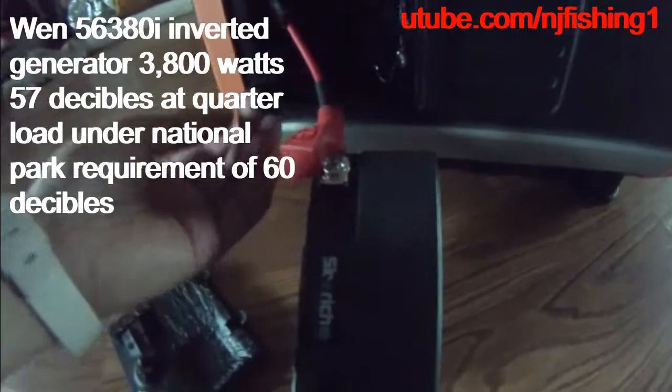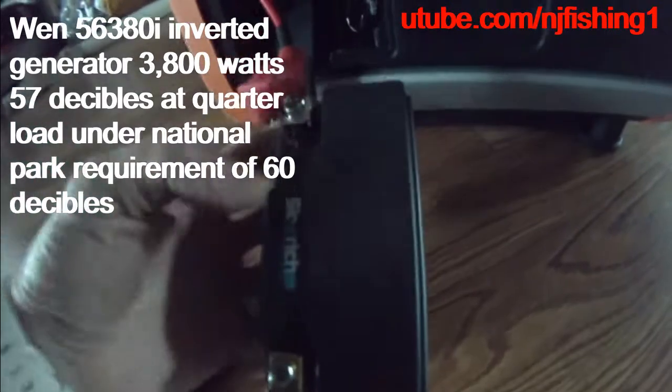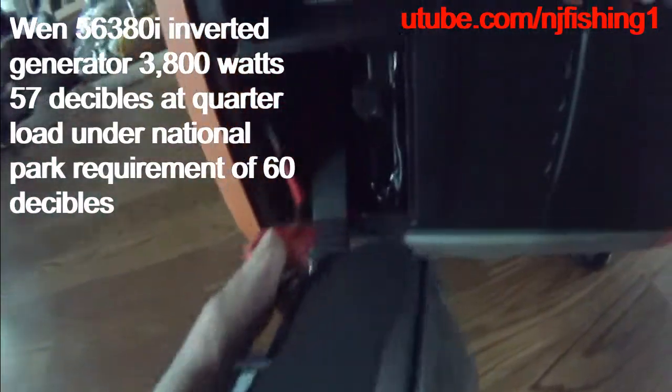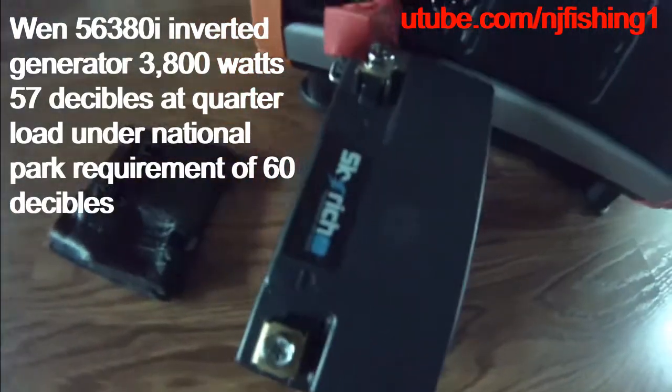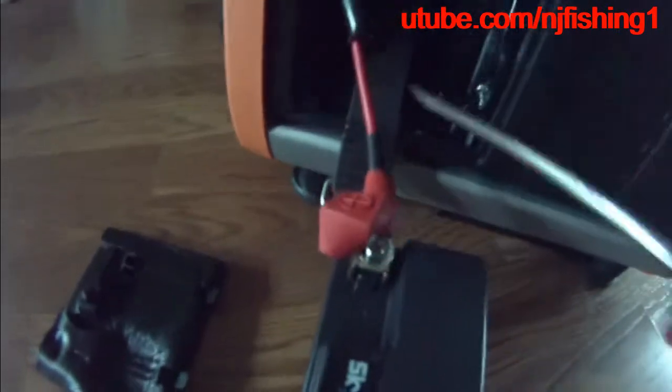This is the Win 3800-watt inverter generator. I'm removing this because it's electric start — it has a little lithium battery, so I'm removing it to charge it. The CD screwdriver is not doing the job, but I just removed it and I'm going to charge this little tiny lithium battery. Don't even know if this is 5mAh or 10mAh, but it's a little guy.